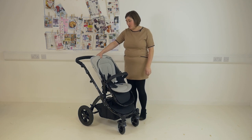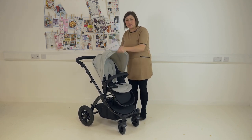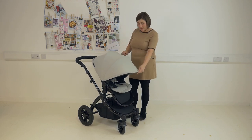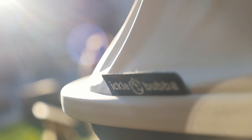There are three recline positions on the seat unit, done by squeezing the button at the back. The hood is a really nice feature — it's a stretchy lycra material that still holds its shape and it pulls right down to the bumper bar. Icklebubba have upgraded the UPF rating to 50+ so there's plenty of coverage and protection for your child sat in the seat.